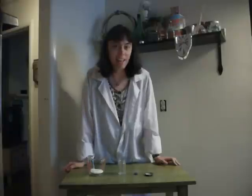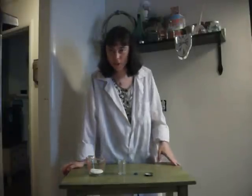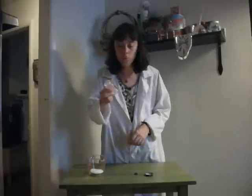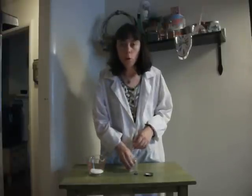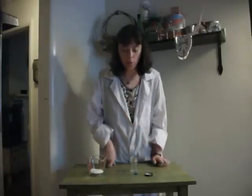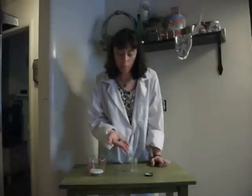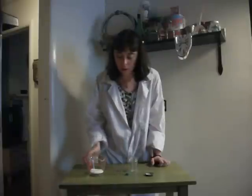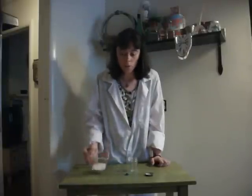This is an easy friction experiment that you can try at home. You'll just need a long, thin bottle like this, or a test tube if you've got one that has a screw-on lid. You'll need a marble, a bead, or a gumdrop — something round and small — and just regular old salt.